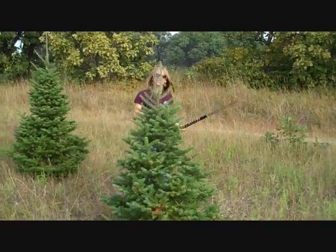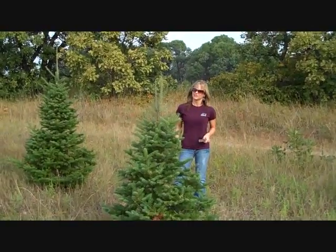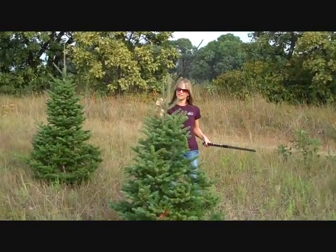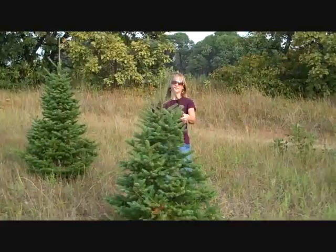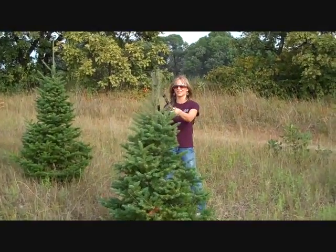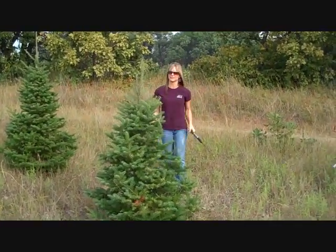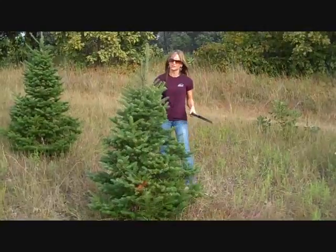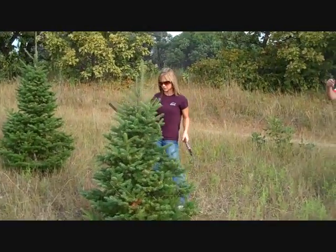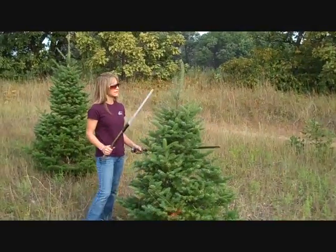So with this one — this one's our leader, right? This guy needs to be cut off. Do I come back again and do another swing or should I do this? You can try that method and see how that works for you. You want to get that other one, so rotate your body around so you get in the right position to cut that other one.